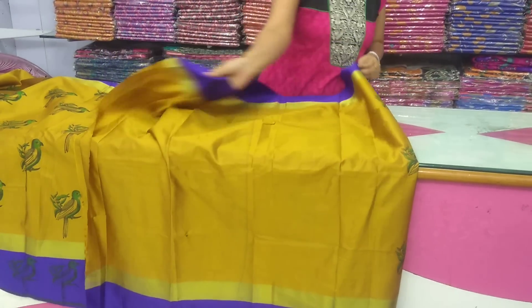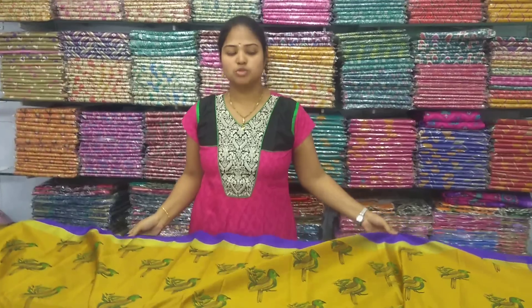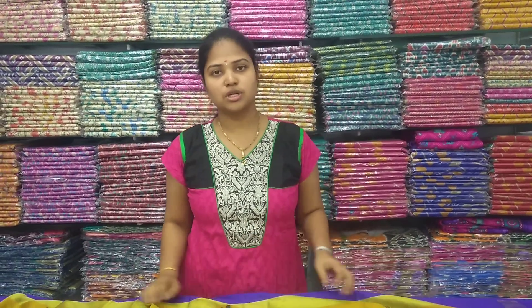The border is also a beautiful color combination. I have a lot of color variety. The price is also a reasonable price — we can buy it for only 470 rupees. We also have many colors in this product.